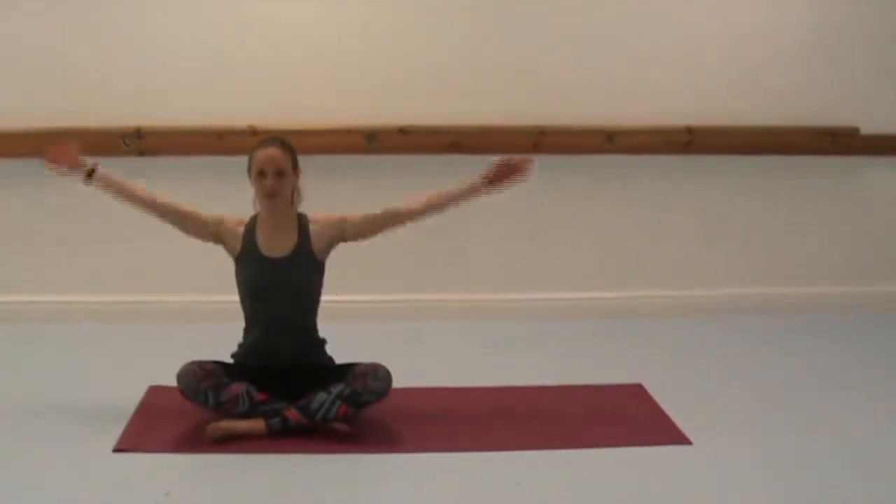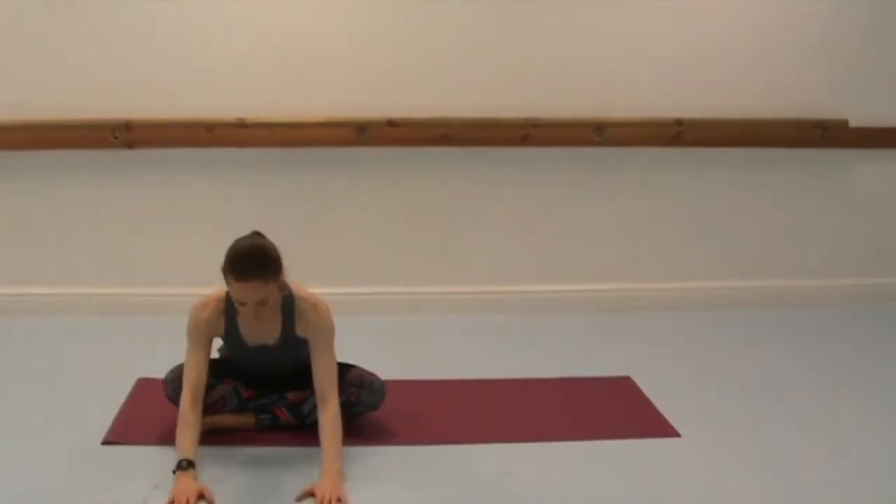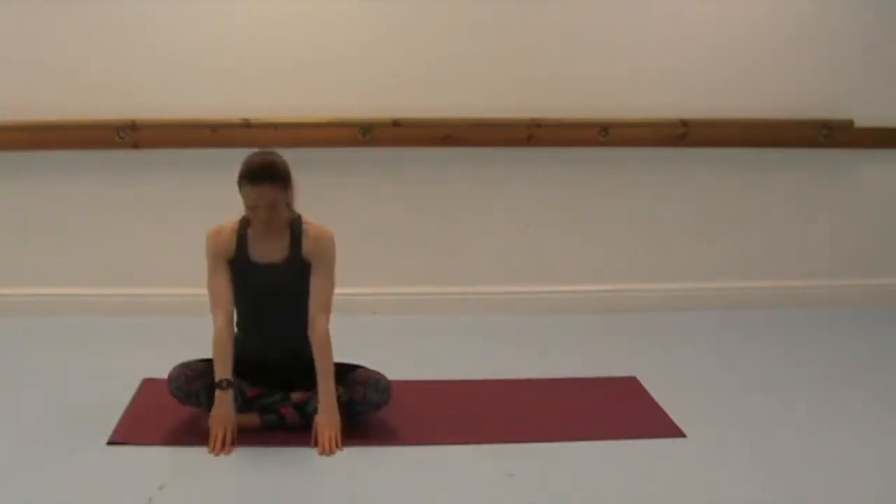Switch the cross of your legs. Inhale to lift, and again hinge from the hips, coming forwards, always finding the length through the chest and through the crown of the head. Trying to relax through the body as you stretch. Bringing yourself back up.